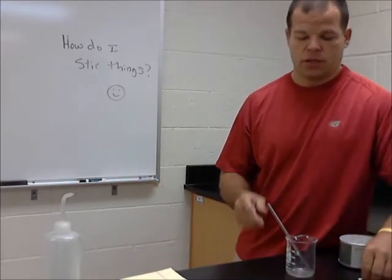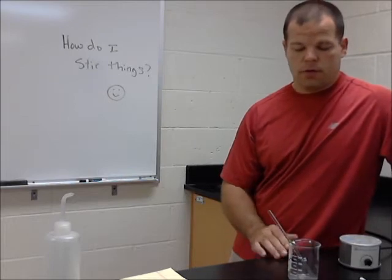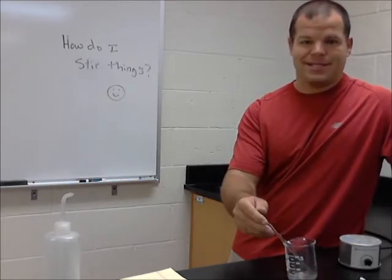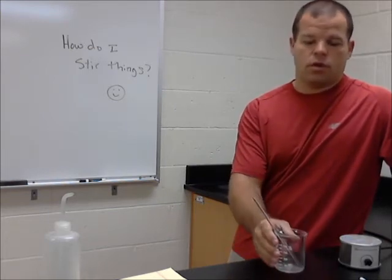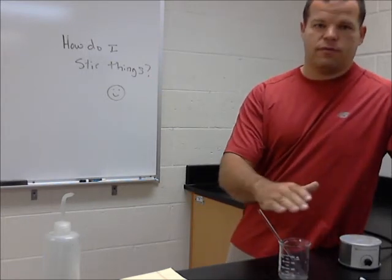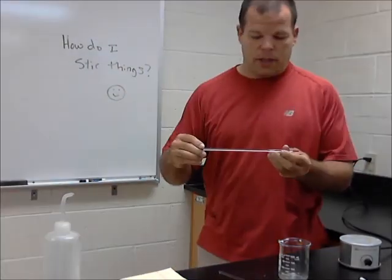No big deal. A couple things to point out about this device: if we leave a stir rod in a beaker, this is one place where someone comes along and catches it and tips it over. That can be an opportunity for a mistake to occur — it's a danger point. So be aware and try not to leave a stir rod in a beaker.